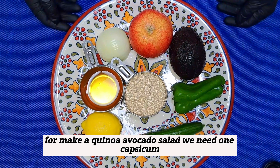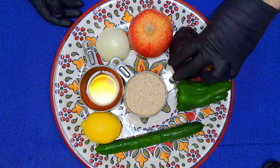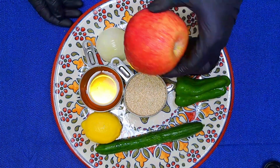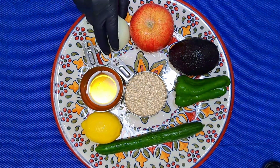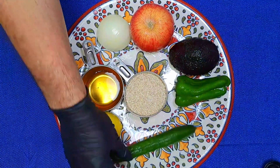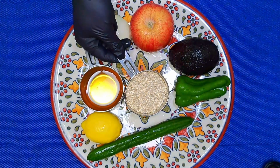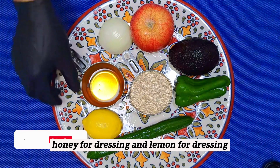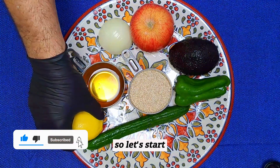For making a quinoa avocado salad, we need 1 capsicum, 1 fresh avocado, apple, half onion, 1 cucumber, 120 grams quinoa, honey for dressing, and lemon for dressing. So let's start.